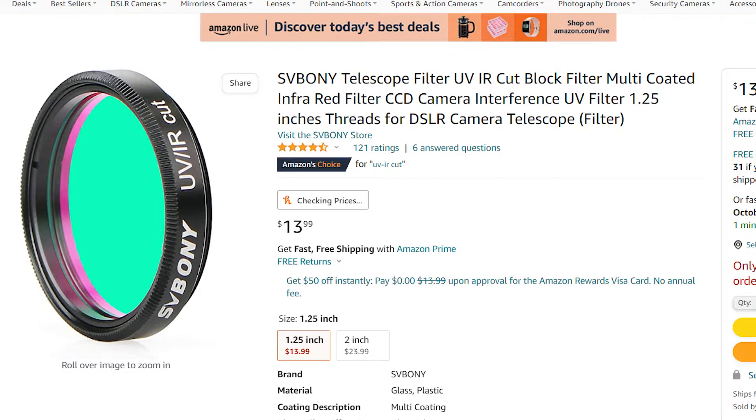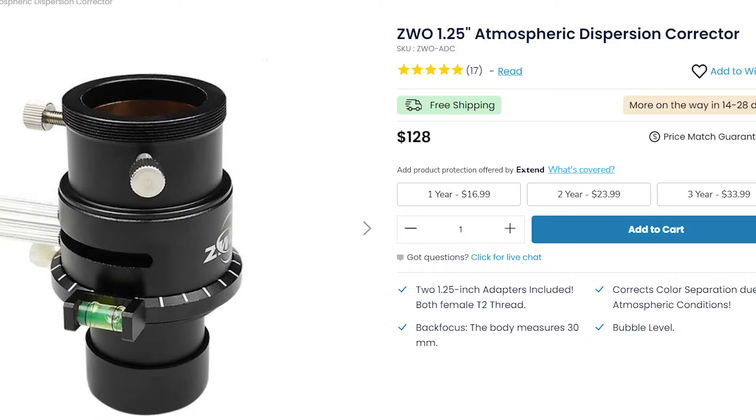Another thing you might want for Mars is a UV/IR cut filter. This will help with blurriness in your Mars photos and can pull out a little bit of extra detail. They're relatively cheap — only about $15 on Amazon. For color camera users, I would recommend getting a ZWO ADC. This will really help with atmospheric dispersion and give you a sharper image with less color fringing at the edges.